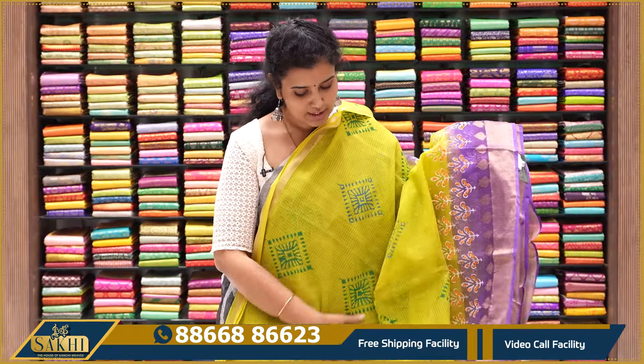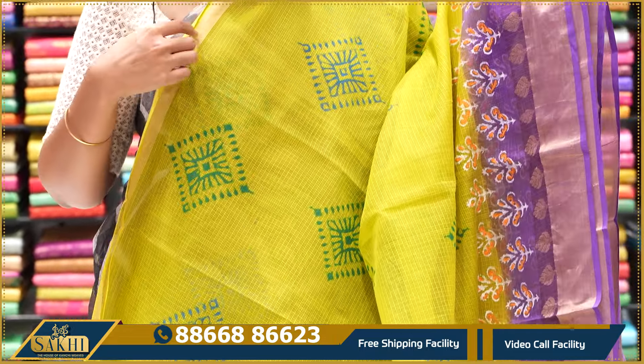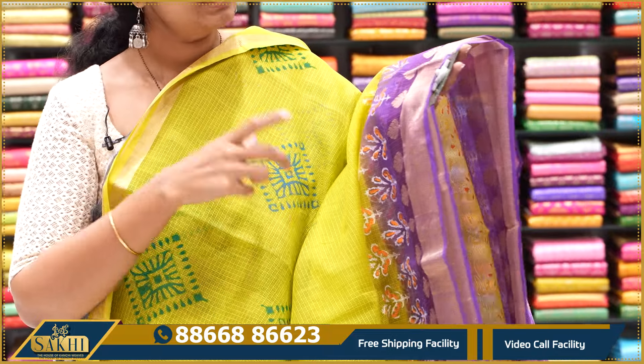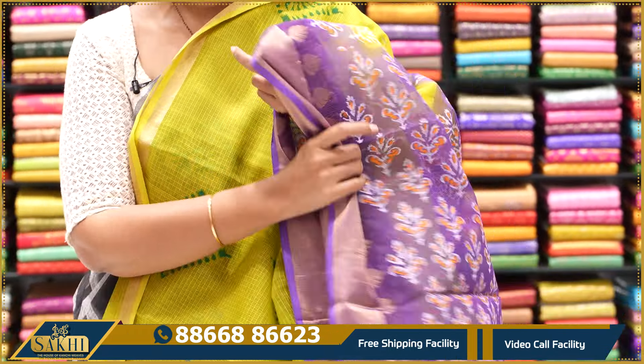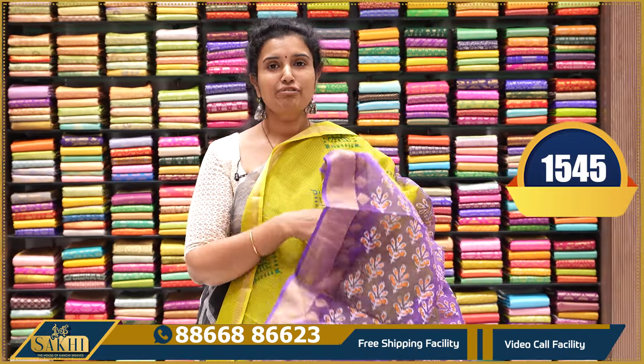Neon green with the purple color combination sari — the same nice block prints with multi-colors and borders. Pallu and plain 1-inch border, 4-inch border with paisley pallu. Blouse — 1,545 price.